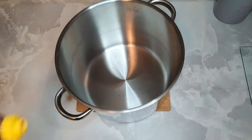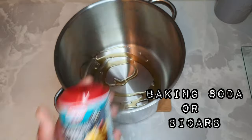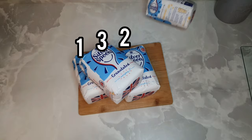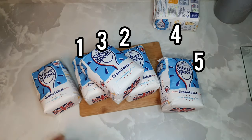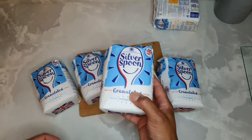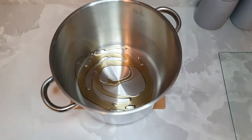So we need honey — squeezy honey, runny honey. You need baking soda or bicarb. And one, two, three, four, five, six kilos of sugar. That's a mad thing. Granulated, it'll do the trick. Just got to melt it down.